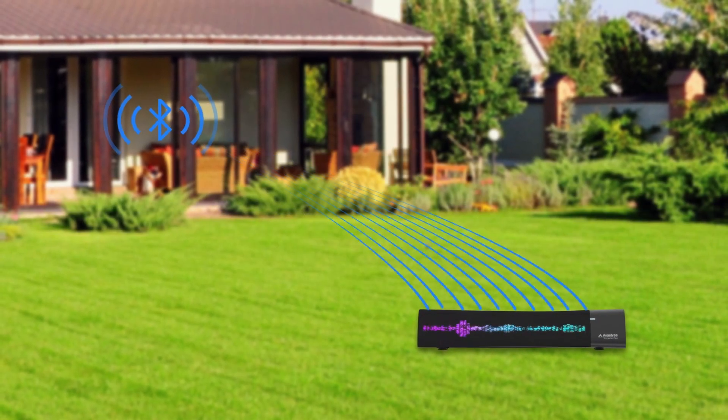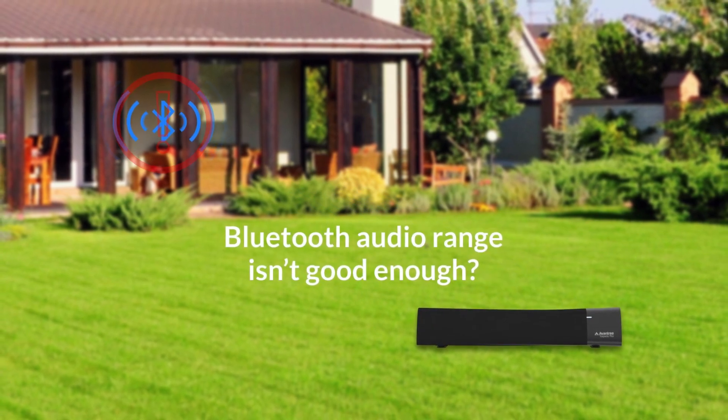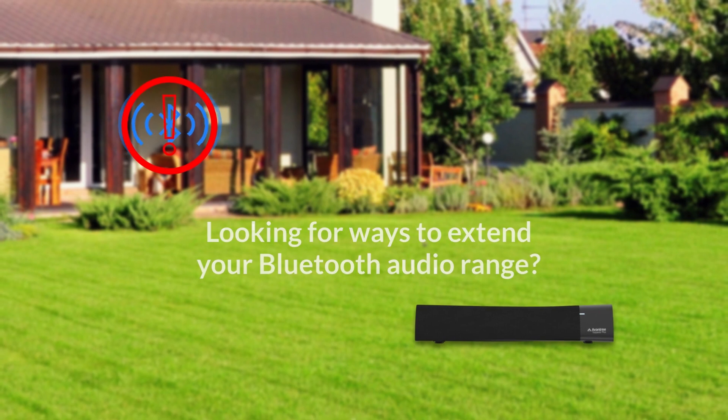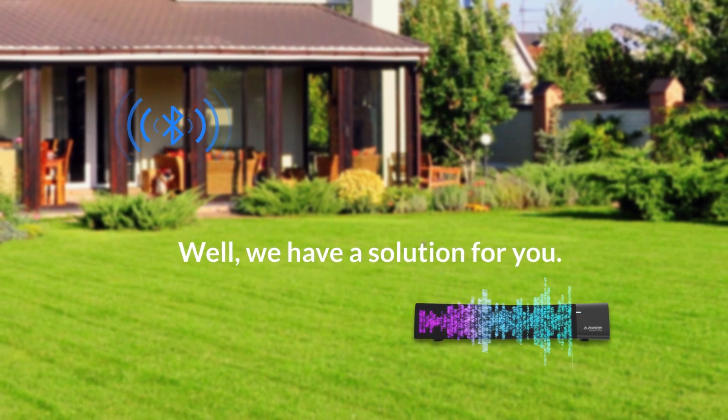Trying to play music through a Bluetooth speaker in your backyard, but the range isn't good enough? Looking for ways to extend your Bluetooth audio range? Well, we have a solution for you.